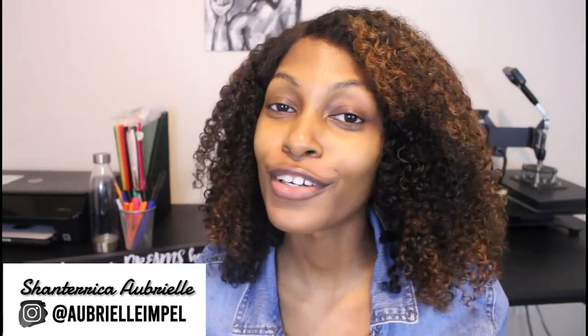Hey love, Shantara Capierre here. Welcome back to my channel — if you're new, welcome! In today's video I will be jump-starting my new 'How to Start a YouTube' series.